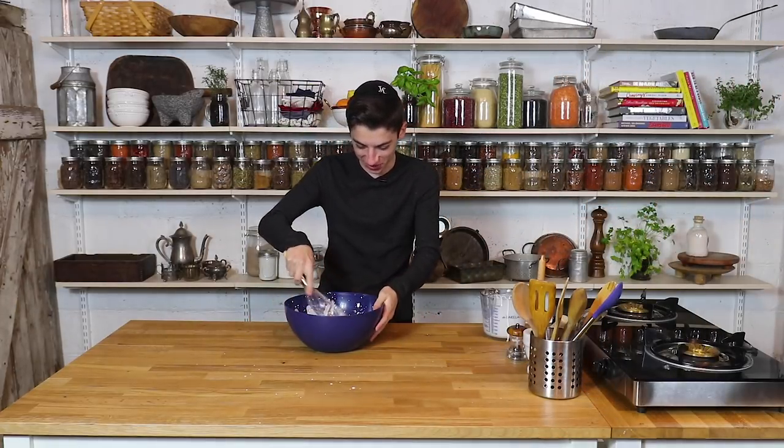I'm already tired from doing that for one minute. This is literally like a workout. You actually work out, Natan, right? So Natan, you're stepping in once I get tired.